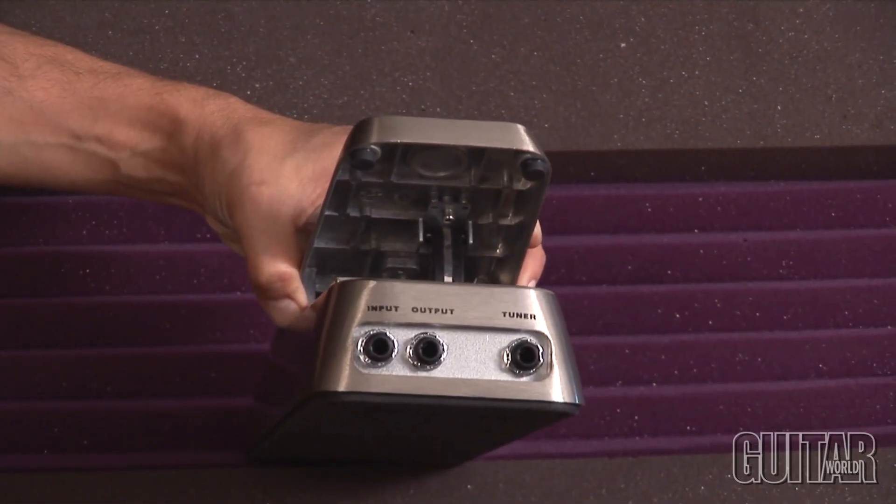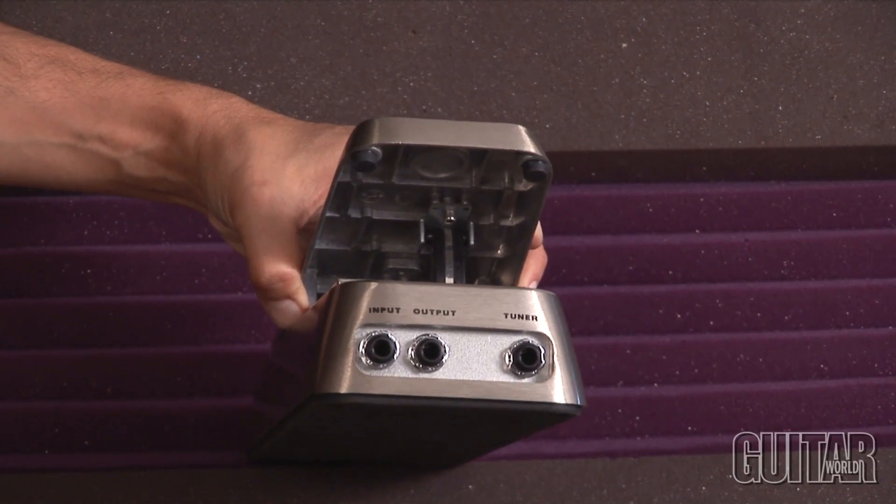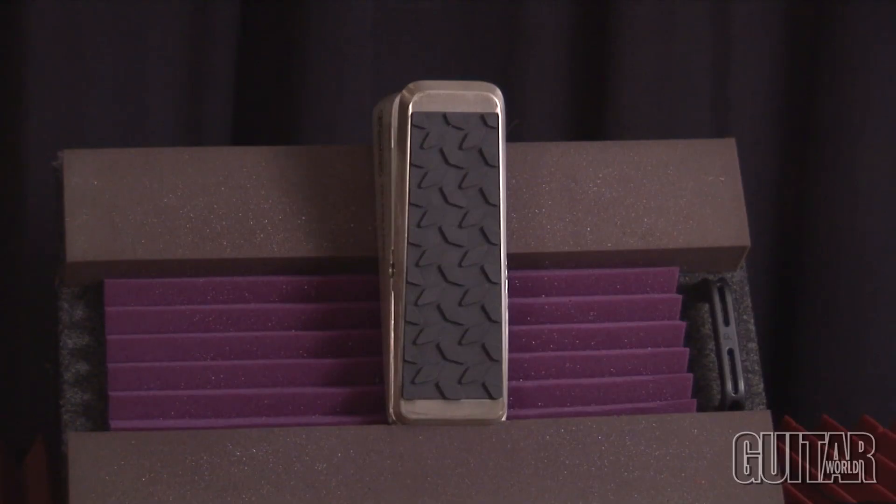It's very smooth action and it has an industrial look to it that makes it awesome. The tuner output is a great feature because you can tune your guitar with the volume turned off.